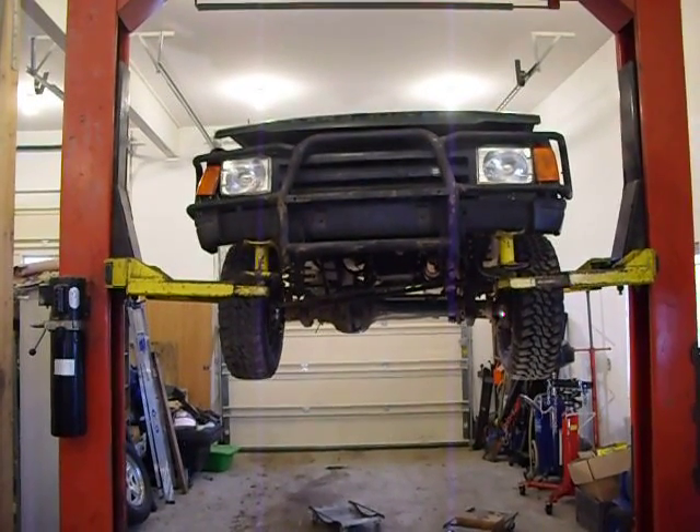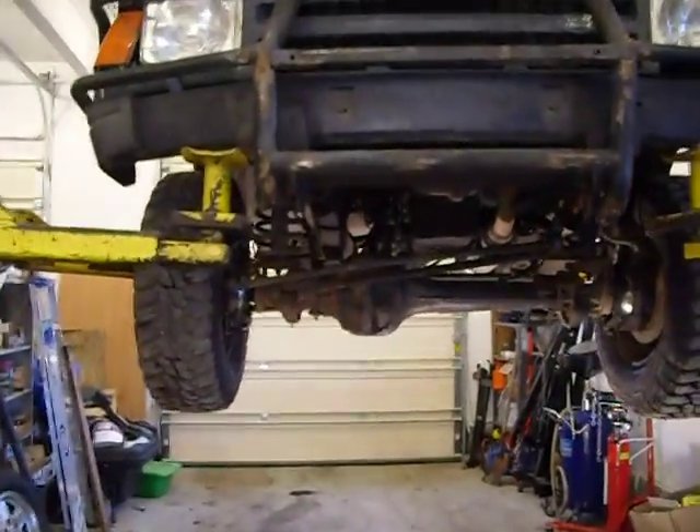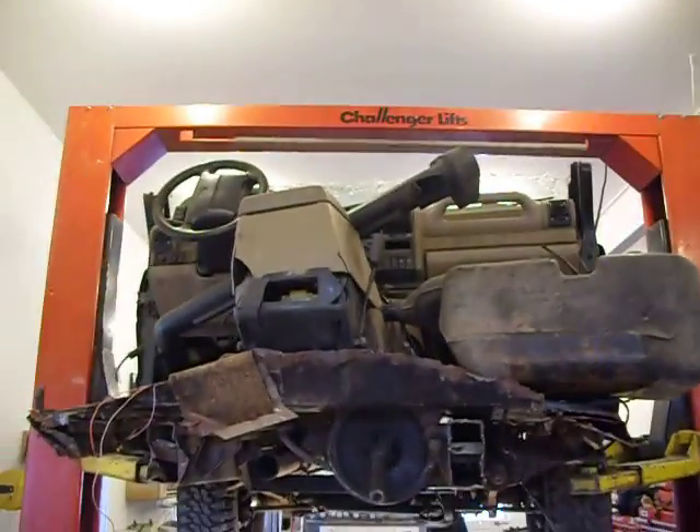This is a 1995 Land Rover Discovery with a 300 TDI engine in it. It's just a front clip. As you can see, there is no rear end, there's no doors, there's nothing.